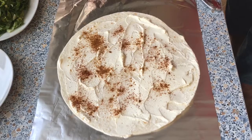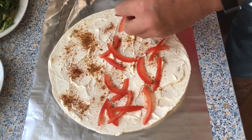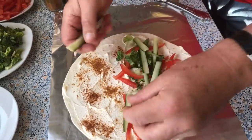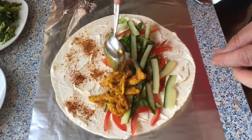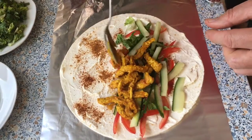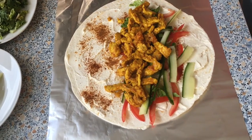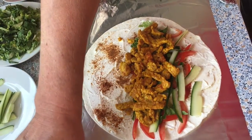Now we go — I start with the tomatoes, then the lettuce, cucumbers, and then the turkey. I don't put anything on that far end because I need to close the wrap — it will be very difficult to close it if you have filling there. It depends on how thick you want your wrap: if you make it too big, you'll need to serve it with a knife and fork.